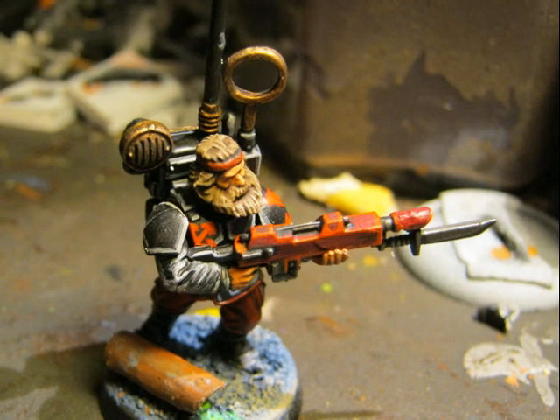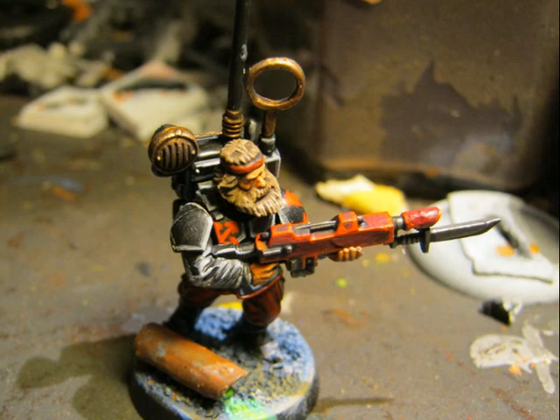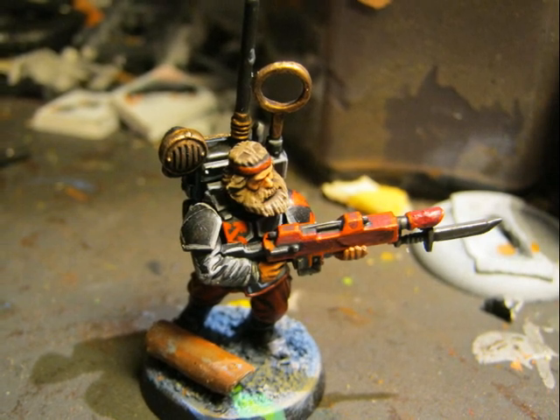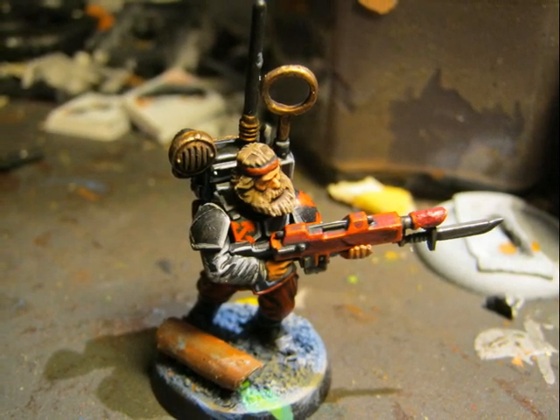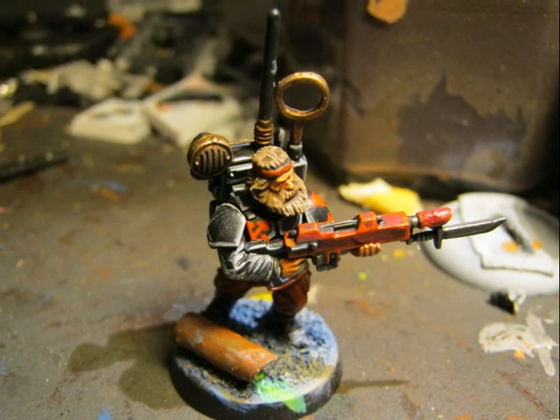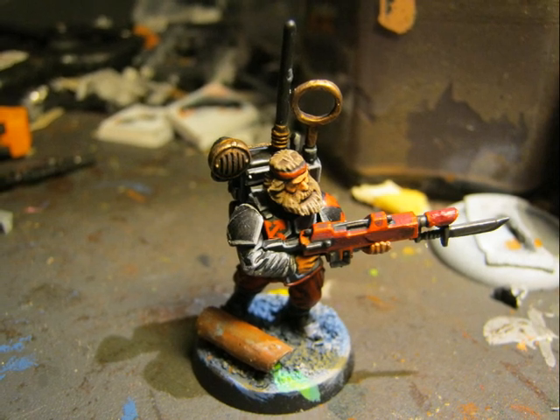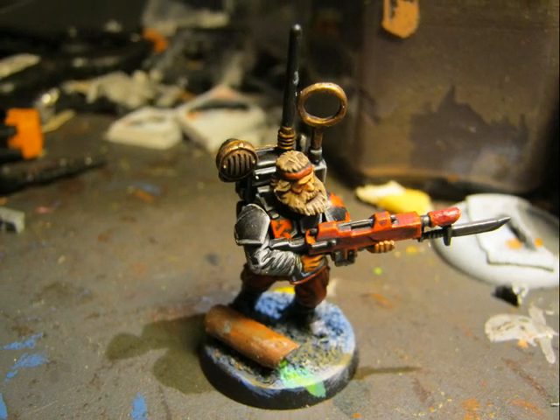After gluing everything together, the main remaining areas are the face and repairing the parts that were attached to the sprue. I will need to add a little bit of black and grey on those areas to cover all the sprue attachments.